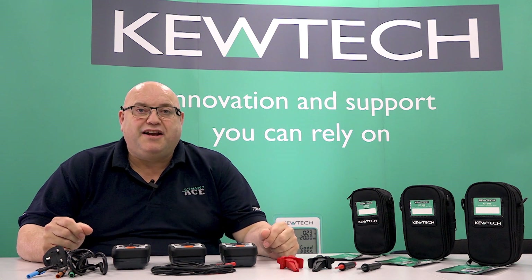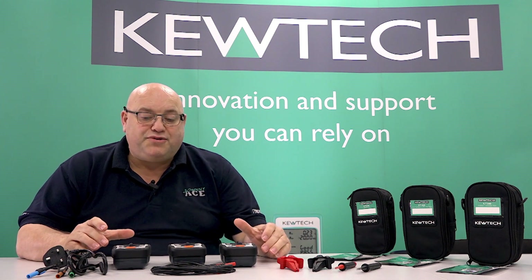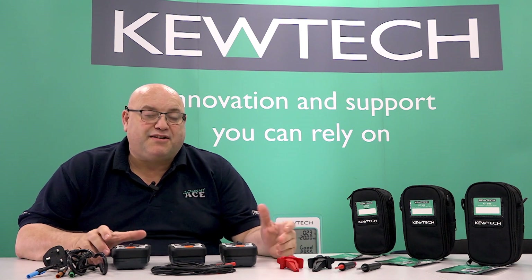Hello everybody, here we are once again with John Collins from Ace Electrical Training. Short demonstration today on the new range of Q-TEC individual testers that they've just brought out. So let's have a look at them.